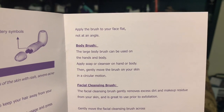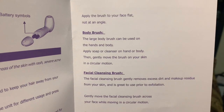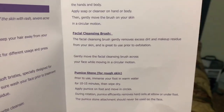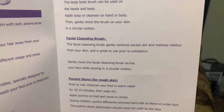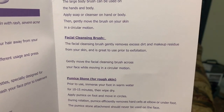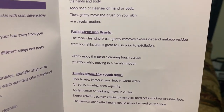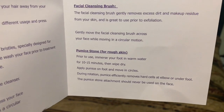Body brush: the large body brush can be used on the hands and body. Apply soap or cleanser on hands or body, then gently move the brush on your skin in a circular motion. Facial cleansing brush: the facial cleansing brush gently removes excess dirt and makeup residue from your skin and is great to use prior to exfoliating. Gently move the facial cleansing brush across your face while moving in a circular motion.